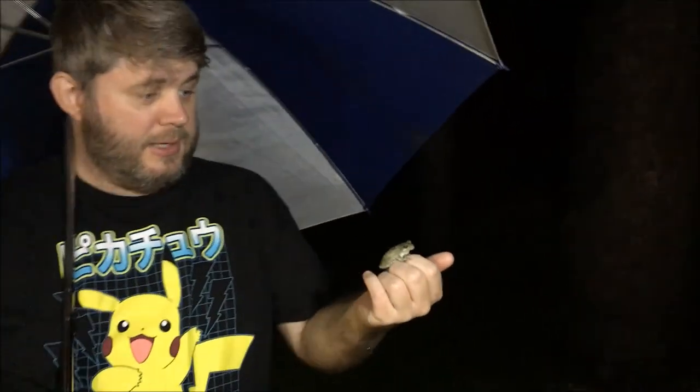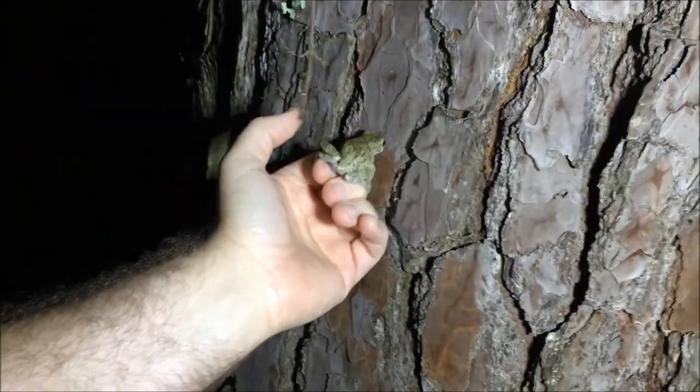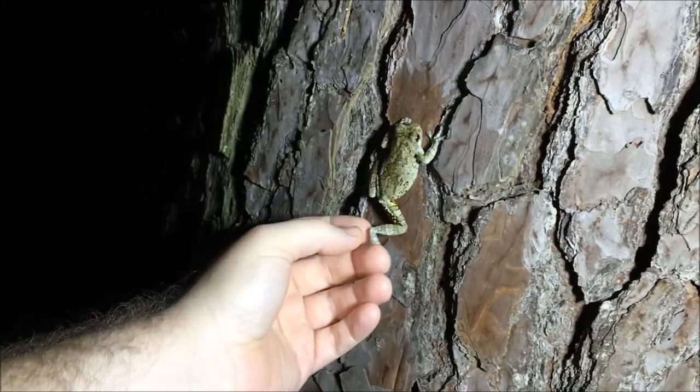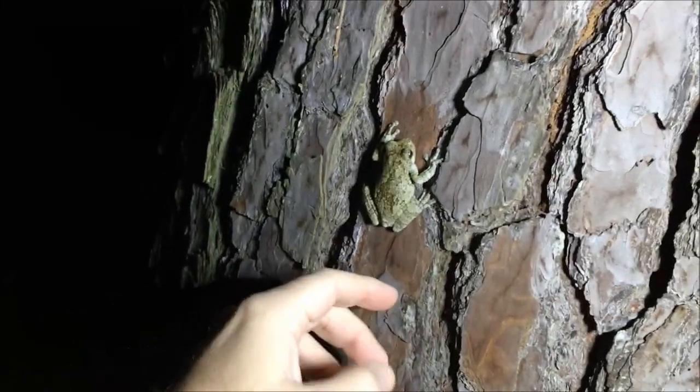All right guys, we're out here with the gray tree frog — you can see I've got the umbrella, it is raining. I'm going to walk over here to the closest tree and just put it on. Go ahead little one, get on that tree. Look at that yellow right there — that's pretty cool. We're just going to leave it there. For me and the gray tree frog, as we always say: keep it wild.